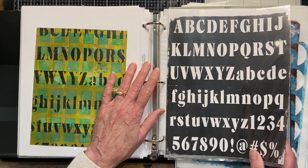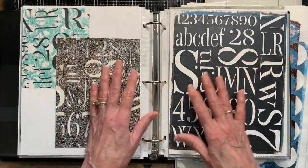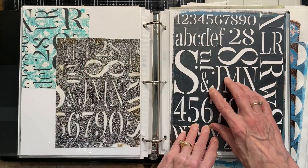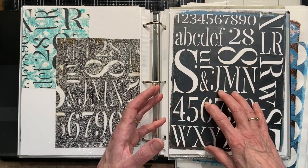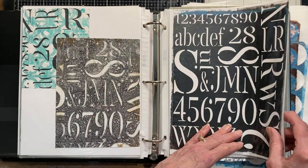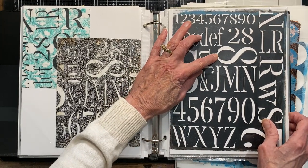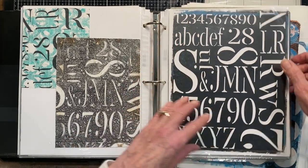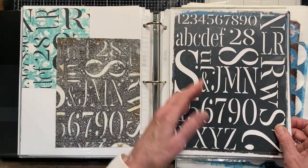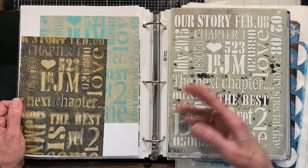I'll show you that when we get over to the computer, but I just wanted to give you a little taste of what we're going to look at today. These were stencils I made because I had that access, and there are several different fonts that were already stencils — all of these were done with stencil fonts, so I didn't have to customize them. You can play around with size and scale and all that sort of thing and really make them personal.